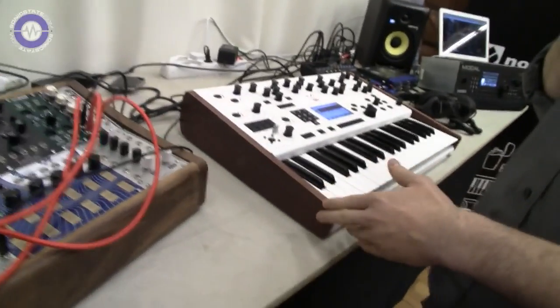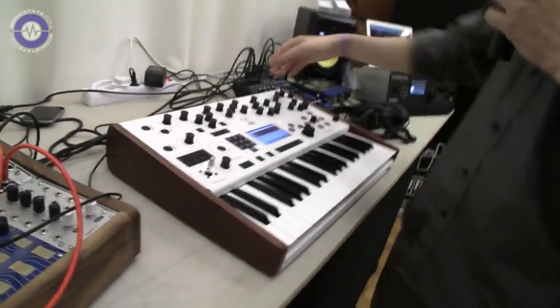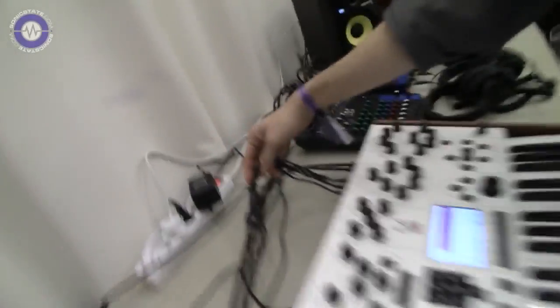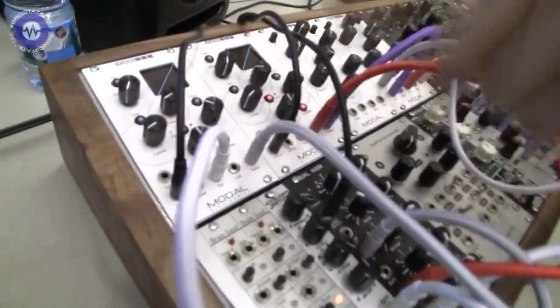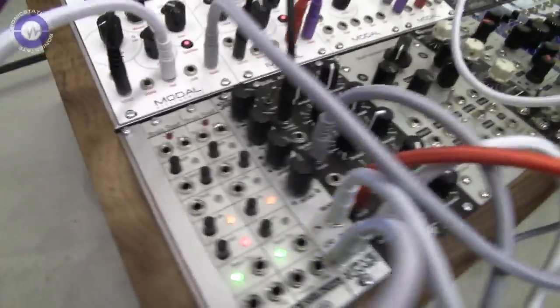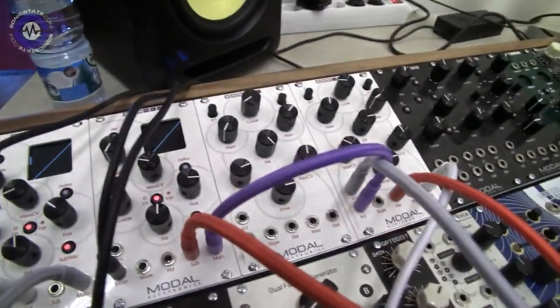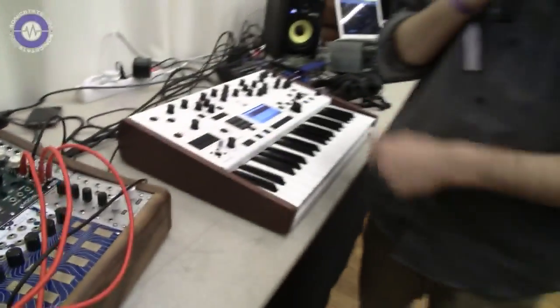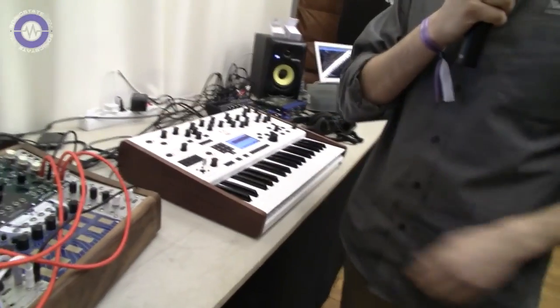We're using the 001 to control our Eurorack system and as you know the 001 is modular ready. We've got four CV in and four CV out. At the moment I'm controlling with two CV outputs the one volt per octave of the two oscillators. With another CV I'm controlling the gate and with another one I'm controlling with the aftertouch a bit of modulation on the filter. I'm going to play a little bit with the 001 while Aiden is showing the modules a bit more in depth.